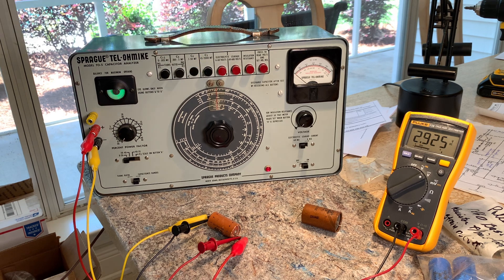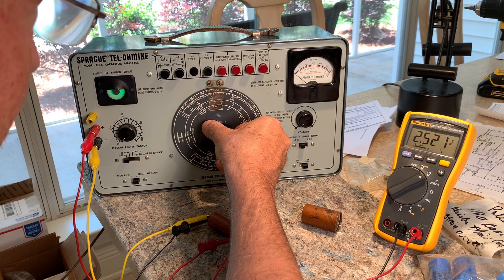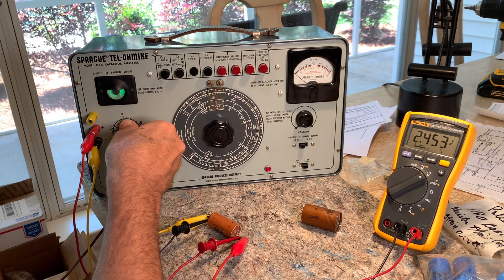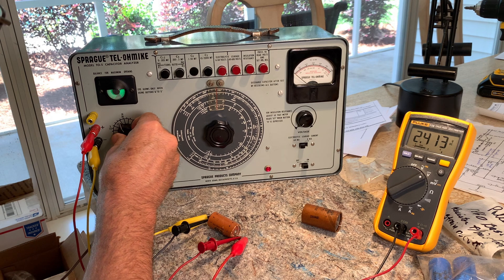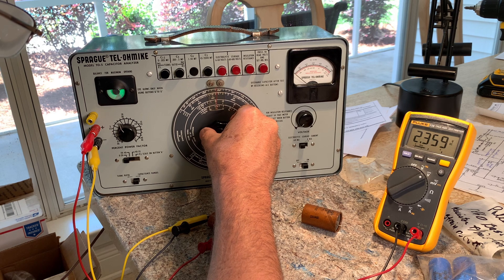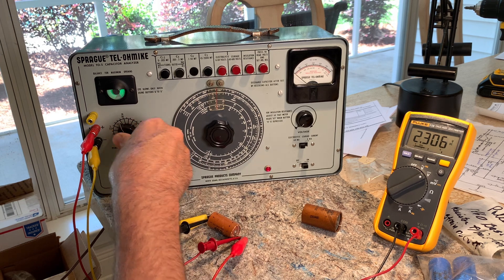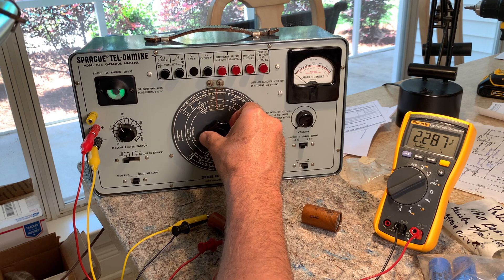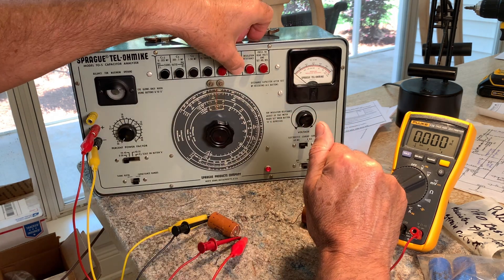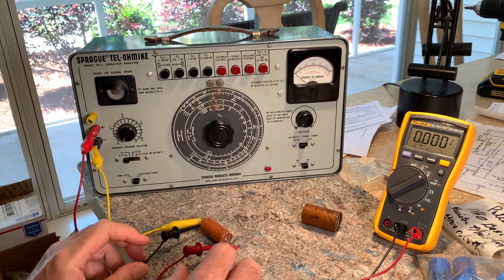Let's test the capacitance and power factor on this one. It's an 8 UF — it's reading about 9 right now. And look at this power factor — it's up to almost 30. They're both about the same: 28, 29 power factor. This one's a 450 volt cap.